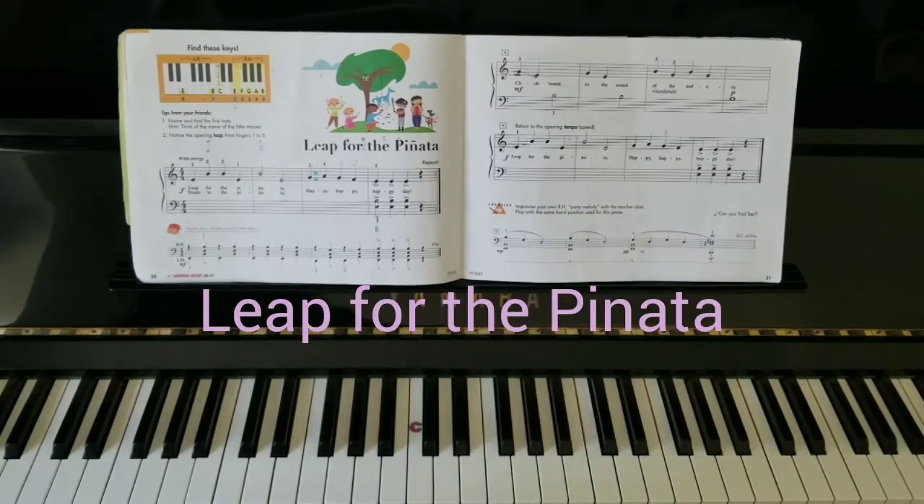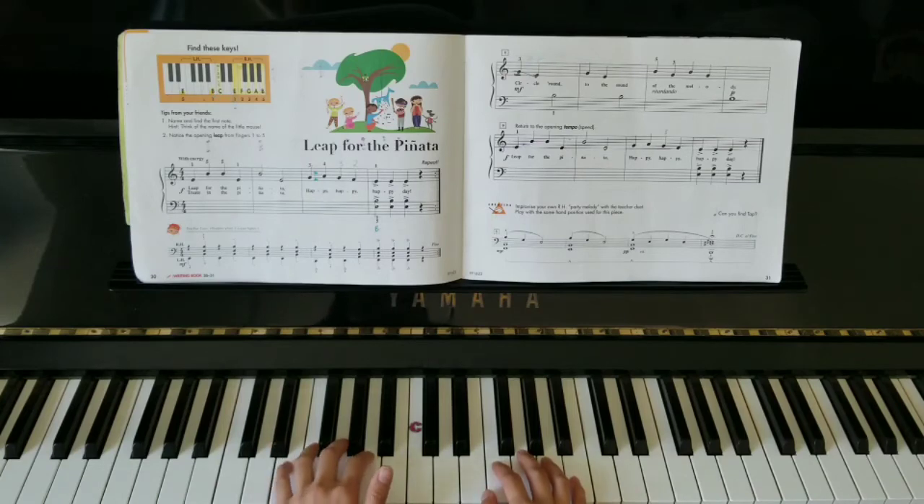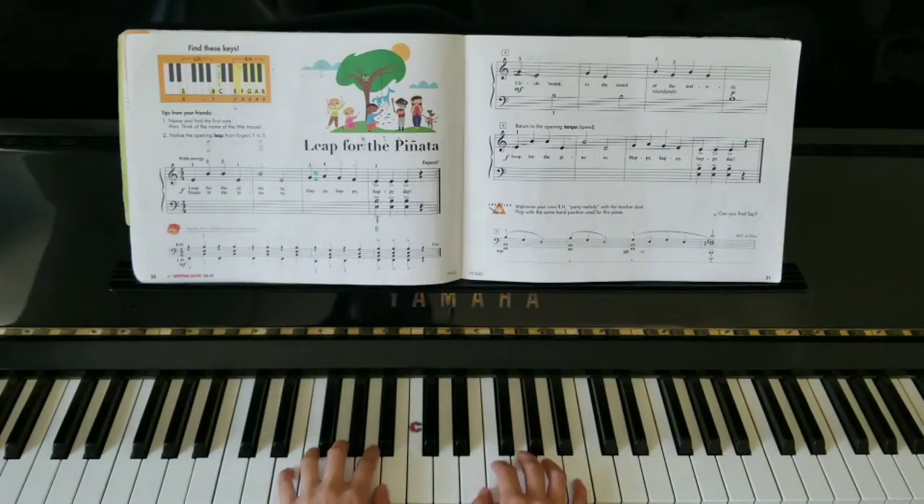Leap for Piñata is changing our positioning up a little bit. My thumb in the right hand goes to E, and my left hand finger number five goes on E. So here you can see I'm on E and B. Right hand, I'm also on E and B. If you're stuck, take a look at the map there on top of the page. It's called Leap for the Piñata.